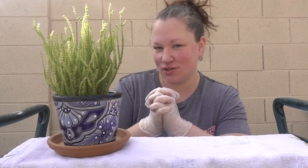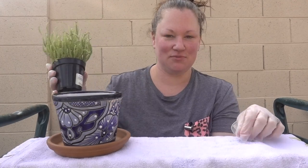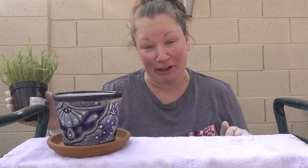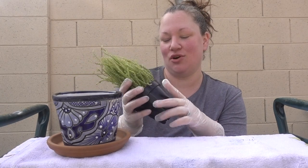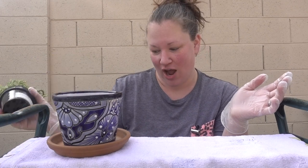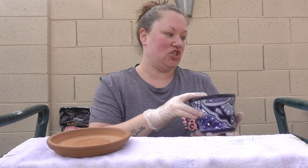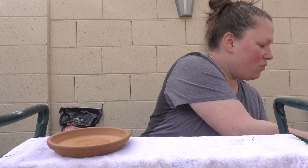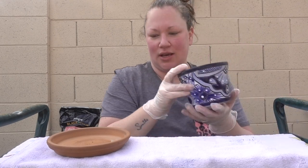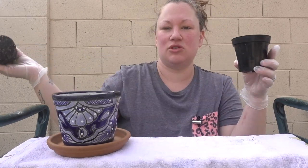Cheese curds — fried or fresh? This question is clearly from someone in Wisconsin. I think I'm going to say fresh because I think I've only had them fresh. If you've had cheese curds fried, I'm sure you're telling me 'oh my god, you need to get the fried cheese curds.' I've only had them maybe once or twice — I haven't really experienced cheese curds in a way that most people in Wisconsin have.